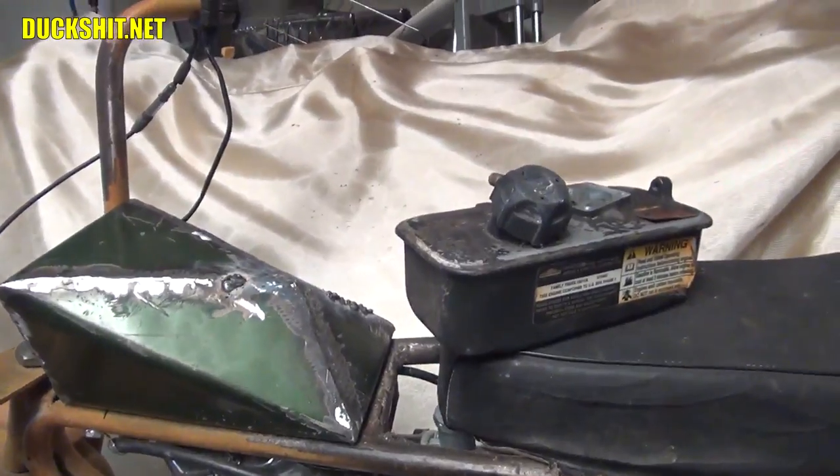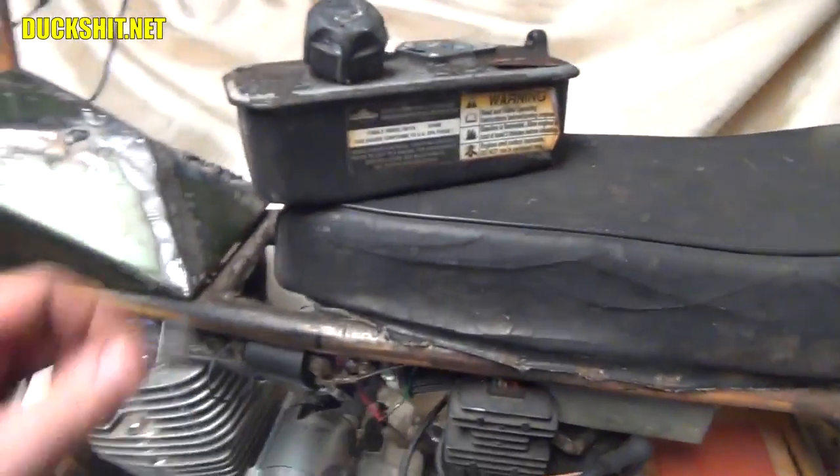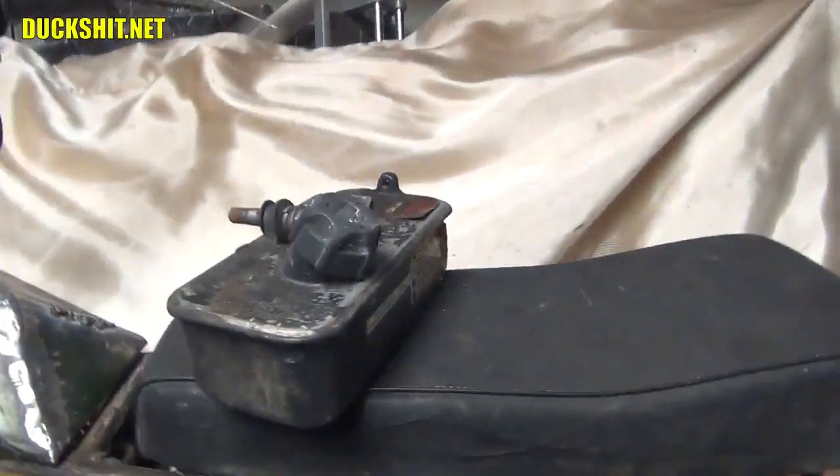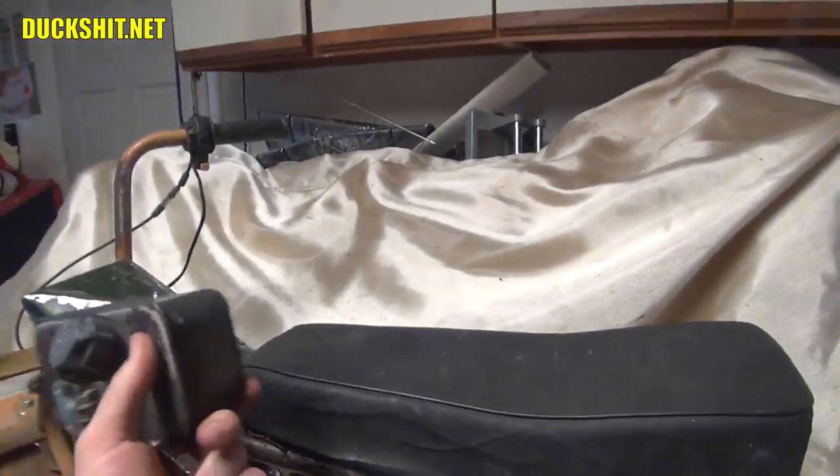I don't want to braze it. I think I could just hit it with the wire welder, but the rest of the tank is steel while the top of it is aluminum. So unfortunately that's just not going to work — scratch that idea.